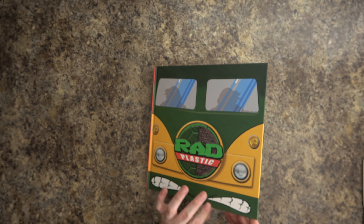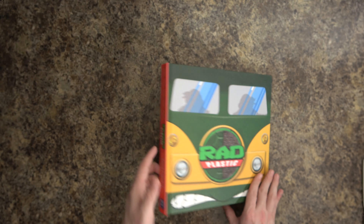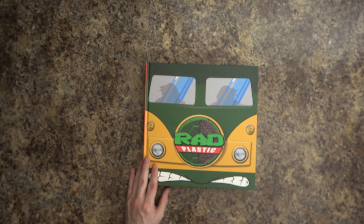What I like about this right off the bat — there's no book cover. One of the things I really struggle with is when books have that paper dust jacket that's so easily damaged. This is just the book itself. Rad Plastic. This is a Teenage Mutant Ninja Turtles book.